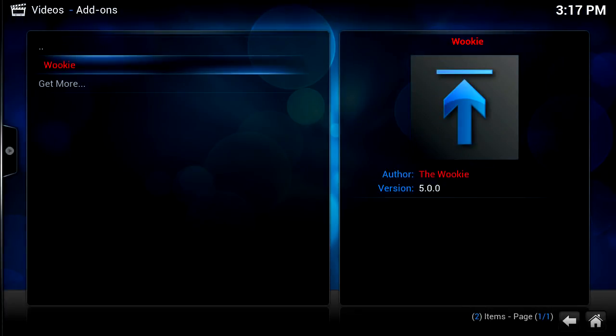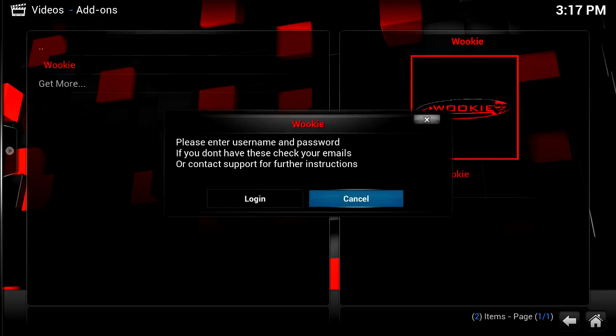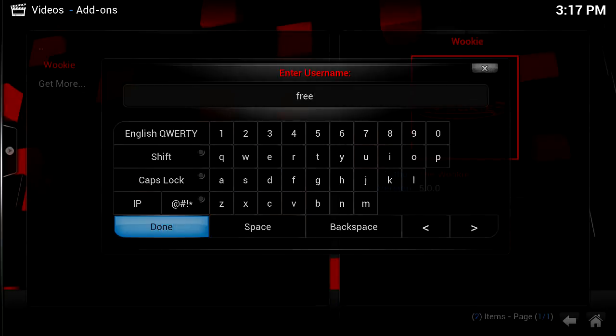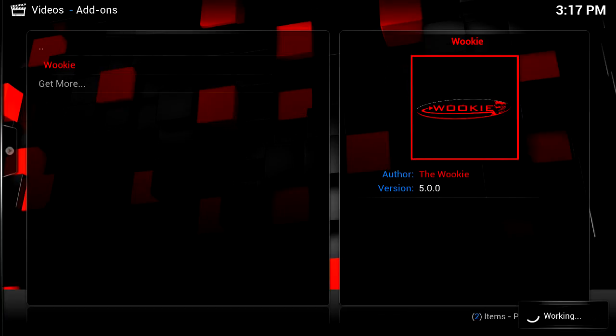We're going to go to the Wiki add-on, click it, and this is where it's going to ask you to enter your username and password. We're going to click login. We actually have a free account — I'm going to enter 'free' as the username and 'password1234' — then click done.